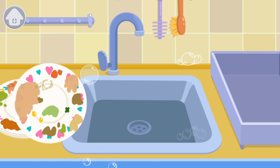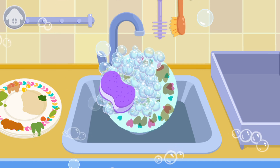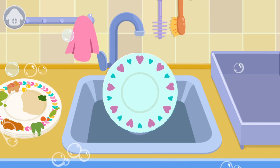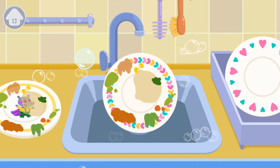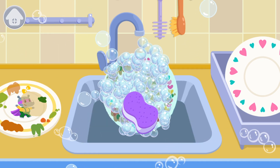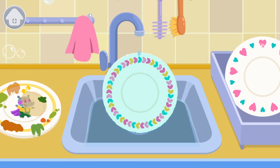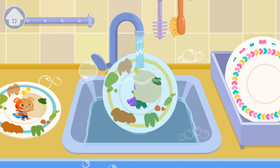Let's wash the dishes. Let's make the dishes shine. Wash and wash. Clean, clean, clean.